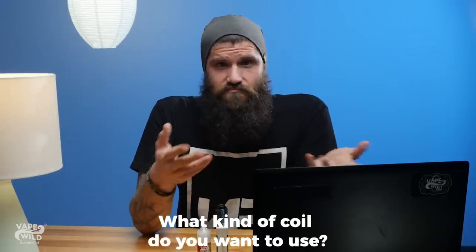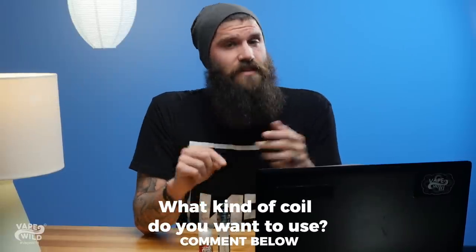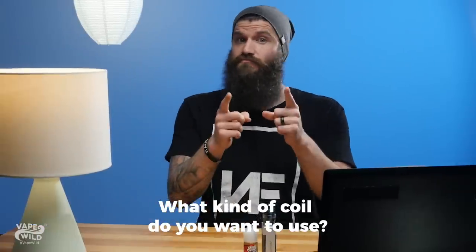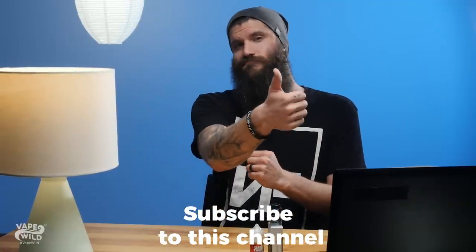That was a lot of information, but don't worry — we broke it all down in a blog. Click right up there to read it; it's easy to follow and makes things really simple. So what type of coil do you want to use? Clapton? Alien? Fused Alien? Comment down below and let me know. If you haven't done so already, subscribe to the channel and give this video a thumbs up. Until next time, stay wild.